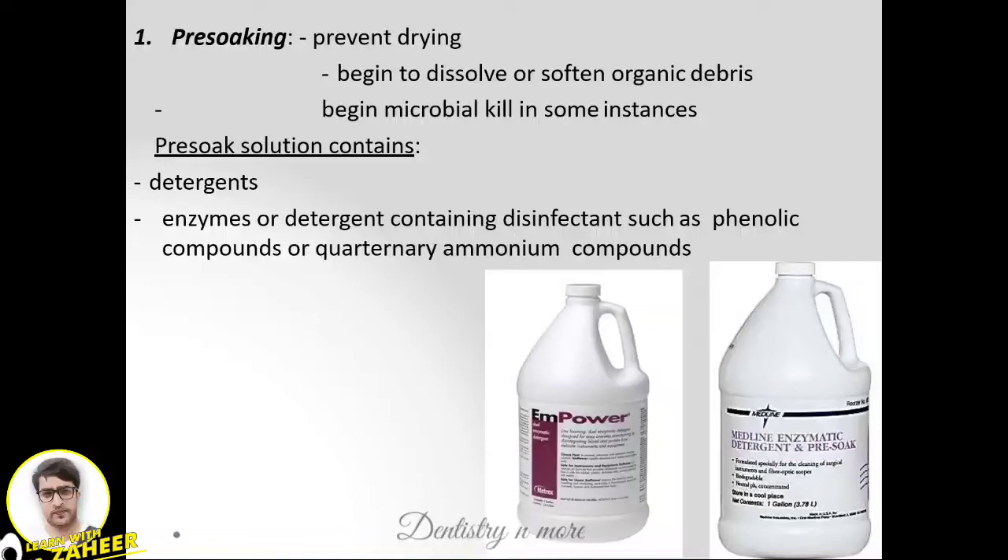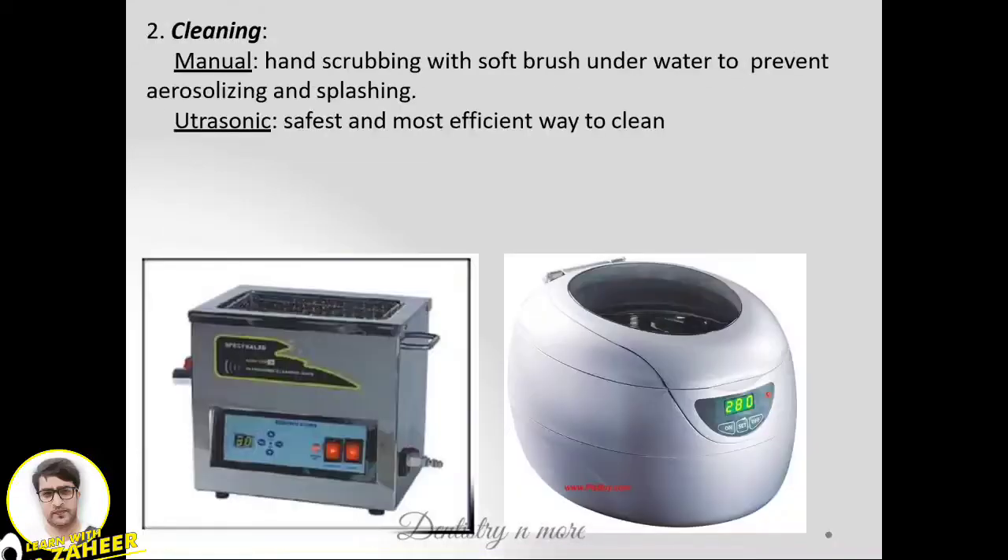Pre-soaking also helps to begin softening or resolving the organic debris present on the instruments. After the procedure, it will start killing microbes. The pre-soak solution is basically a detergent or enzyme solution containing disinfectants such as phenolic compounds or quaternary ammonium products.